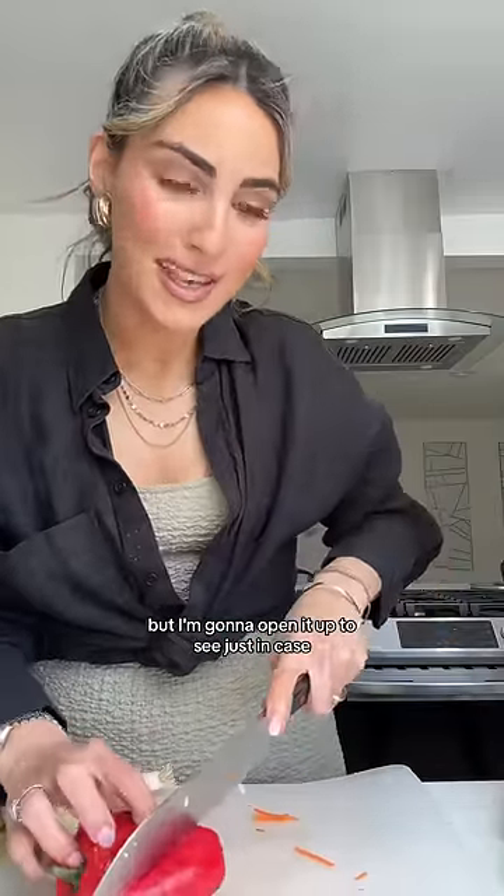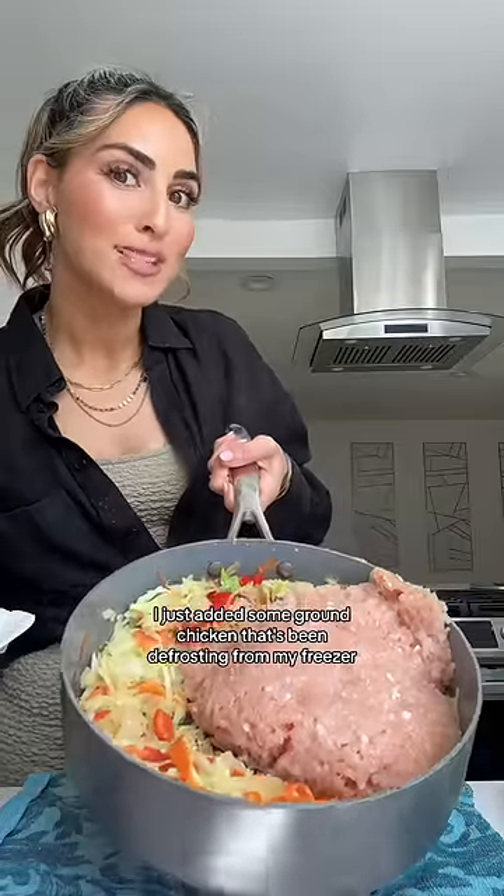This shriveled pepper looks like it has to get tossed, but I'm going to open it up to see just in case — totally still good, in we go. And for protein, I just added some ground chicken that's been defrosting from my freezer.